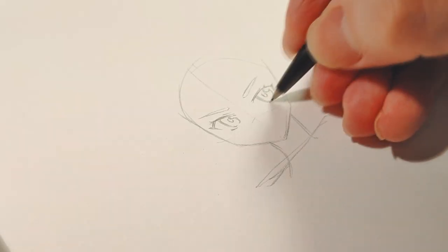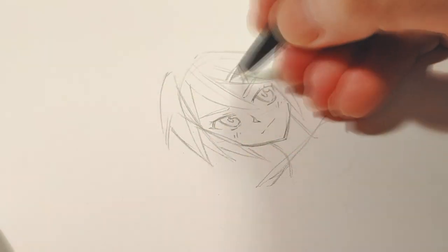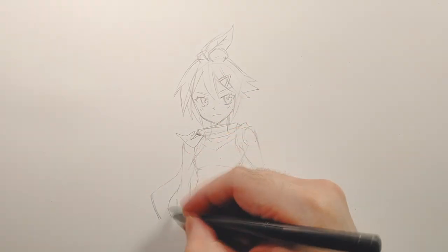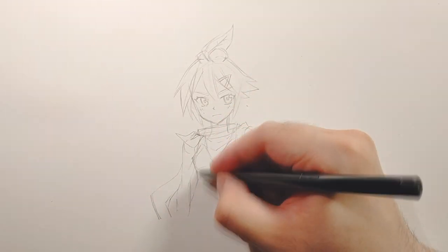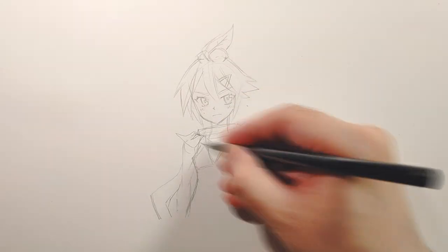So Leafa was originally created for a uni project. She was actually supposed to be a side character for a 3D animation project I was working on at the time. She was kind of an afterthought after I had made the main character — I thought, oh man, I really need like two characters for this animation to work.